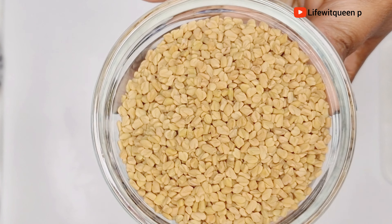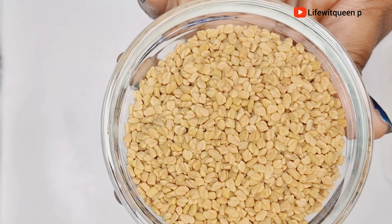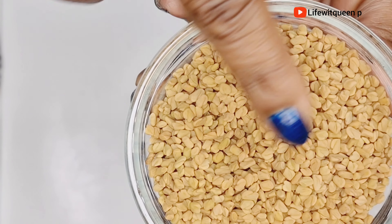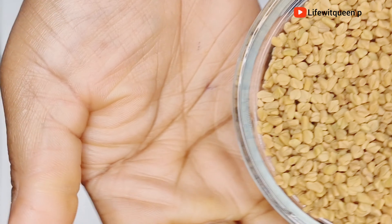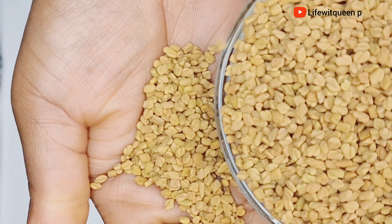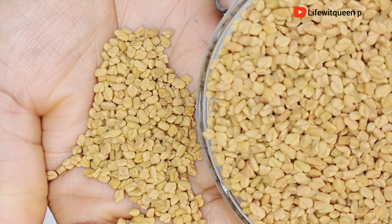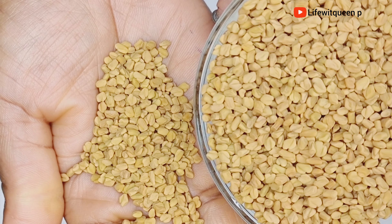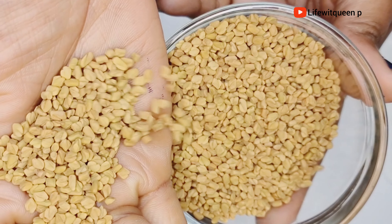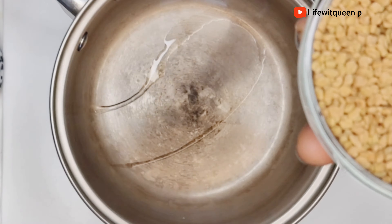Our first ingredient for today's recipe is fenugreek seed. Fenugreek seed has so many benefits when it comes to natural hair. They contain protein as well as vitamins that can help you to grow your hair. Fenugreek seed can prevent dandruff, add shine to your hair, and it improves the overall strength of your hair strands. It also helps to treat scalp issues like dandruff and flaky scalp.